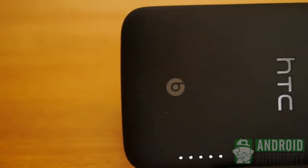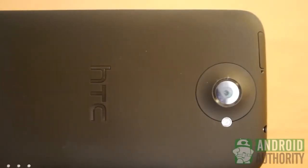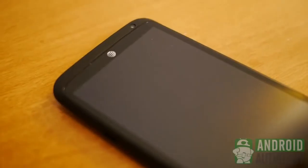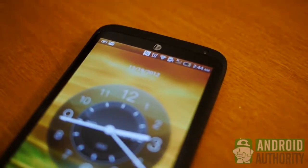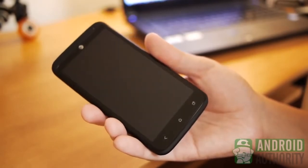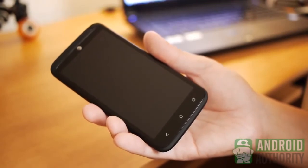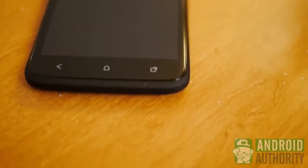The HTC One X Plus is perhaps the full realization of what the manufacturer and consumers wanted out of the well-received One X. A faster processor does drain the battery faster in intensive situations, but the incredible 64GB of storage and Beats Audio improvements lend much to this updated device's appeal. Ultimately, if you had the One X before, I don't think there's too much here to justify paying the upgrade price. But if you've never experienced the One X or a high-end HTC phone, this is probably the best place to start. For the full written review, head over to AndroidAuthority.com.